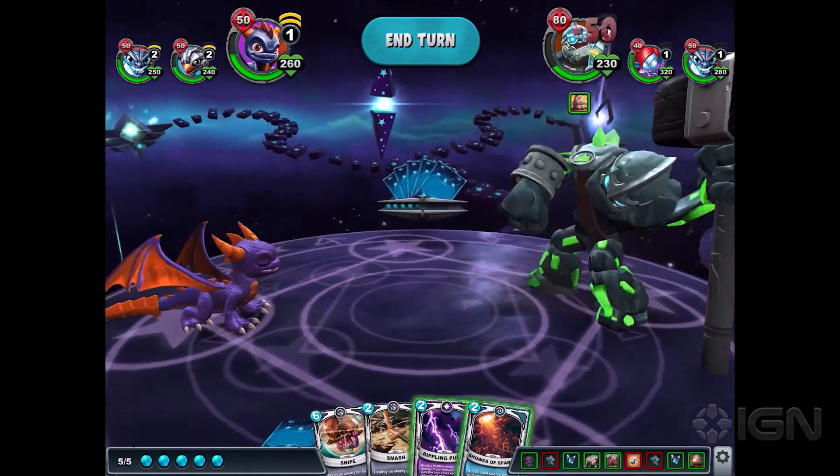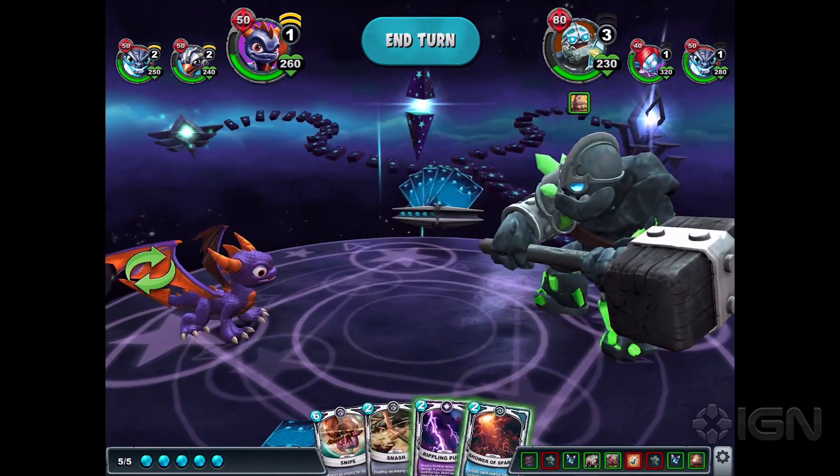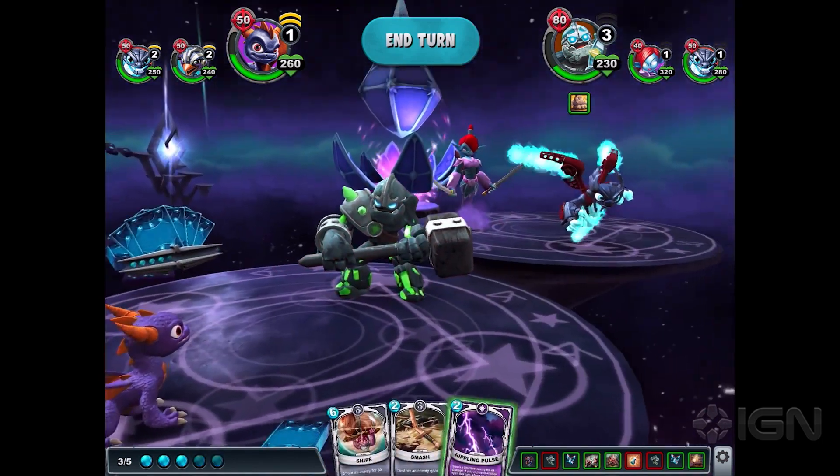I think it's past time Skylanders did something like this. The original toys came with these cool little cards, so it seemed like a natural fit for them to make a collectible trading card game. They consulted some core players and other companies who worked on card games, so it's something they seem to have taken really seriously.